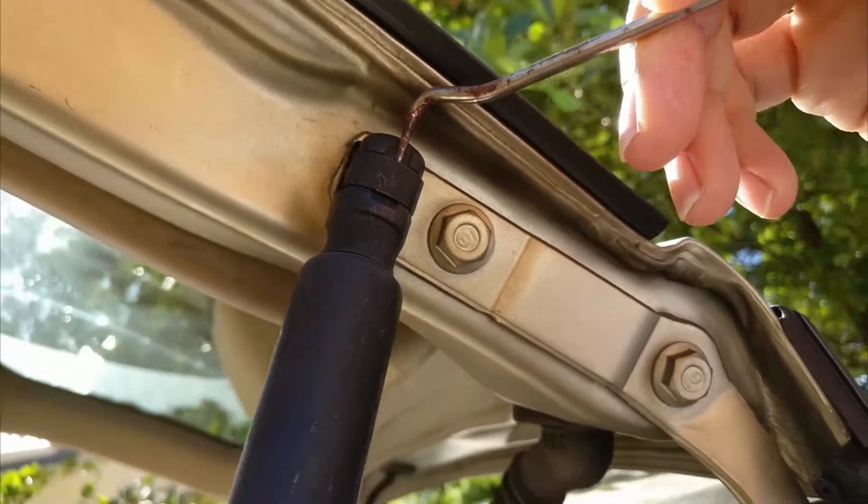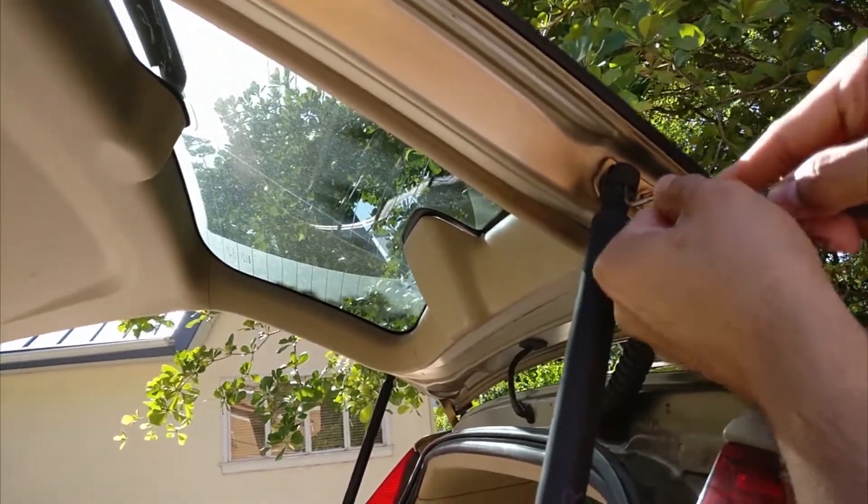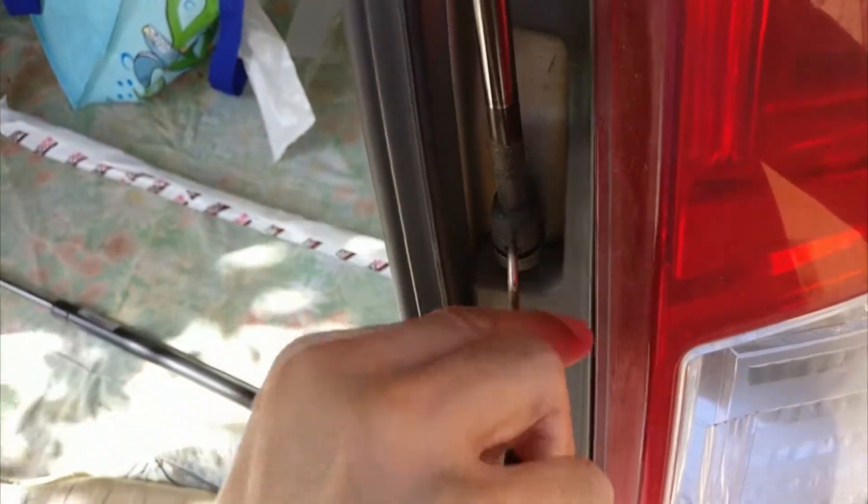Take the pick tool and stick it in the gap and pull the clip away from the strut. Then simultaneously pull the strut out, and then do the same for the other side of the strut.